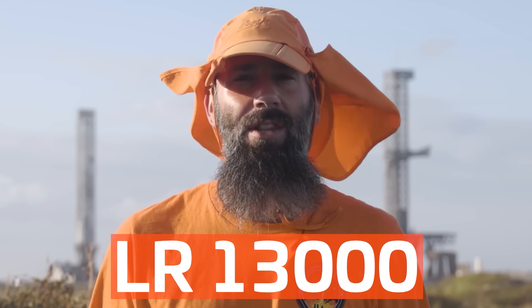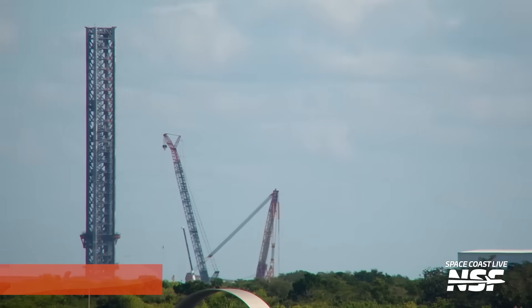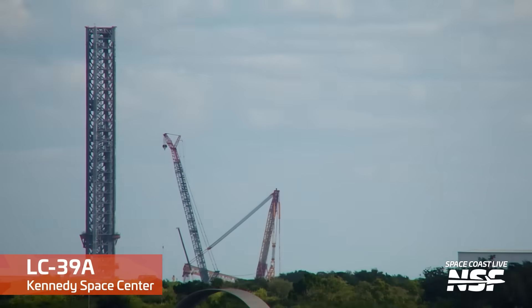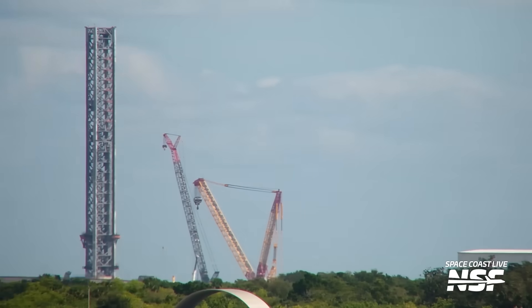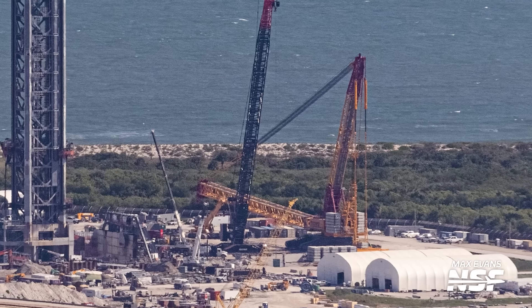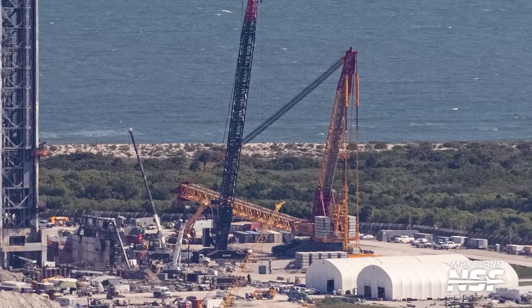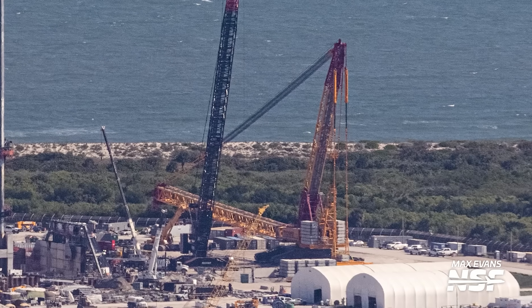Among all the crane action, one thing we've been eagerly awaiting is the activation of the LR 13000 crane at the Starship launch pad within Launch Complex 39A in Florida. In the past few days teams have finished putting together the crane and raised it for the first time. This massive crane is the one that will help lift and install the Starship launch mount at Launch Complex 39A, and this week our Florida team flew over the Space Coast to see it right before it went up.